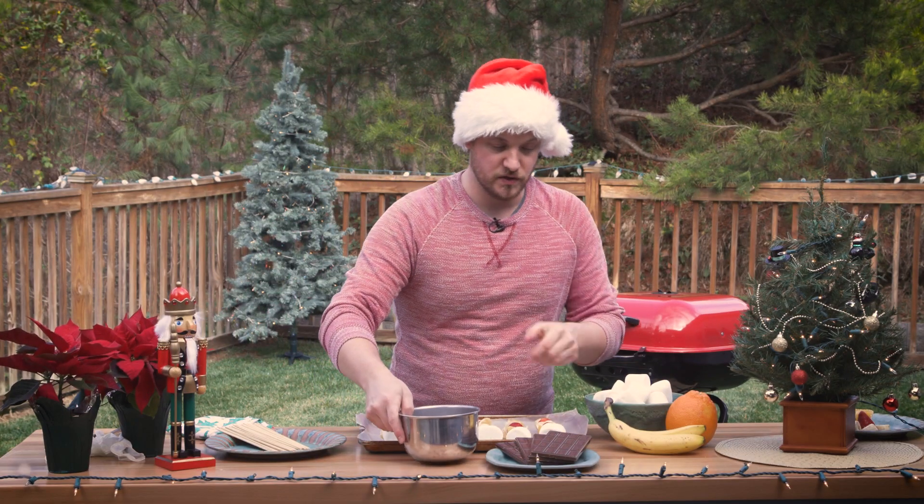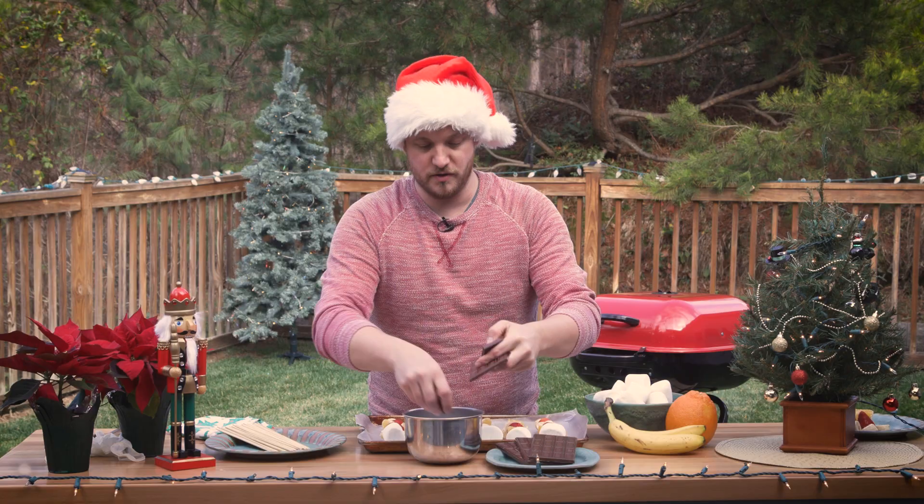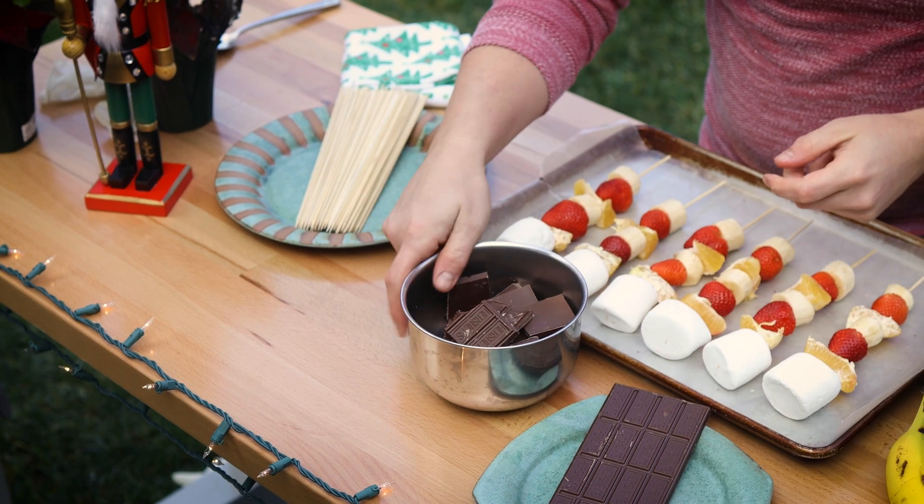The next step is to break up this chocolate. We're just going to break it up into sections that'll be a little bit easier for it to melt. Let's get that going.